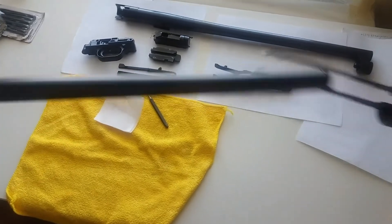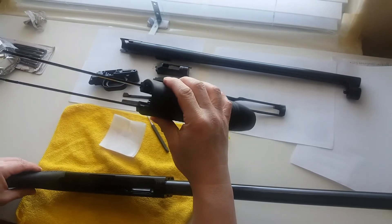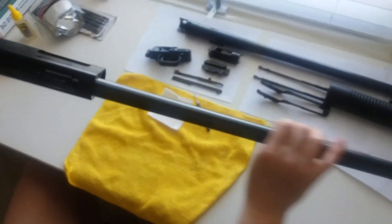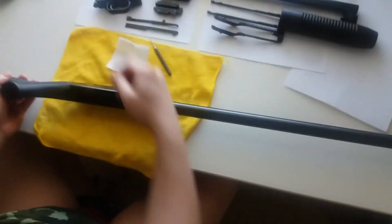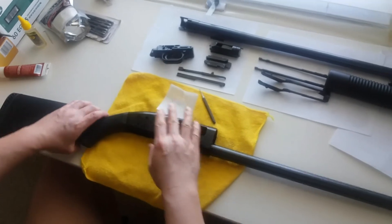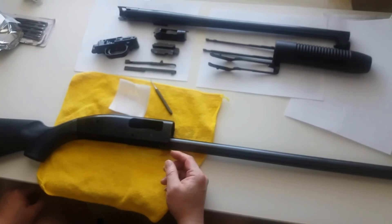That's it. You don't need to disassemble this one, it's quite a work. That's about it — put it back in, it's just the reverse. I'm gonna clean it, grease it, oil it, and put it back together. Thanks for watching.